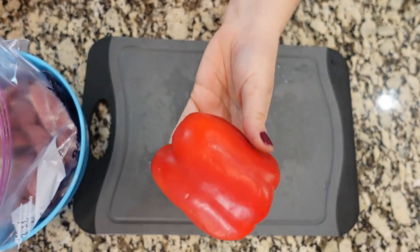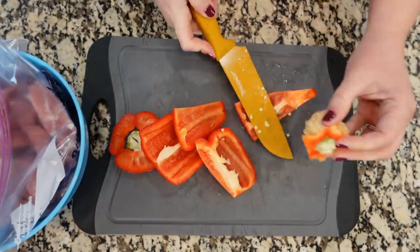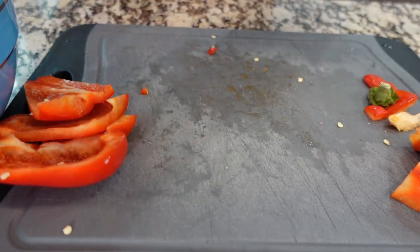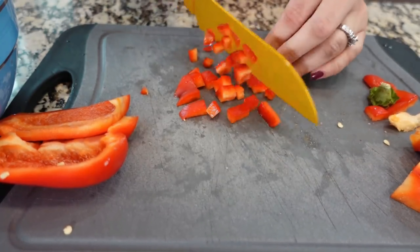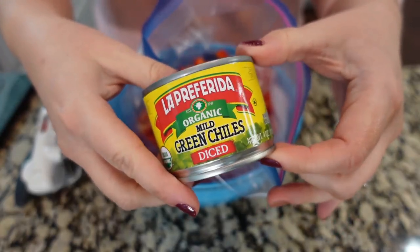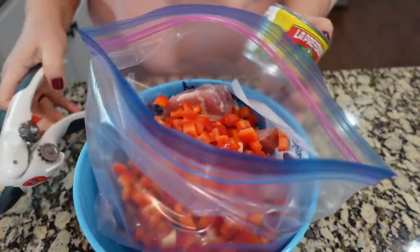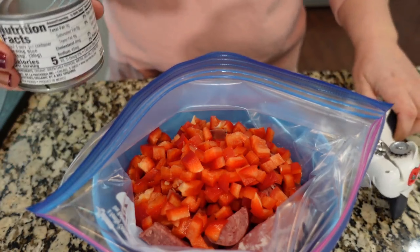I've got a red pepper here. I'm gonna dice this up and add it to the bag as well. I wanna hear from you guys — do you make freezer meals? Do you enjoy freezer meals? Do you like being prepped ahead, or are you the type that would just prefer to make it that night? Let's add this can of green chilies. I did go with mild just so this isn't too spicy for the kids, and I'm not gonna drain these — we're just gonna dump them right in.